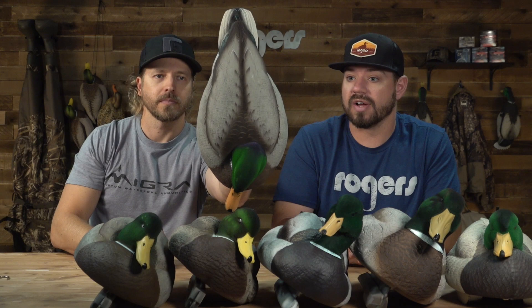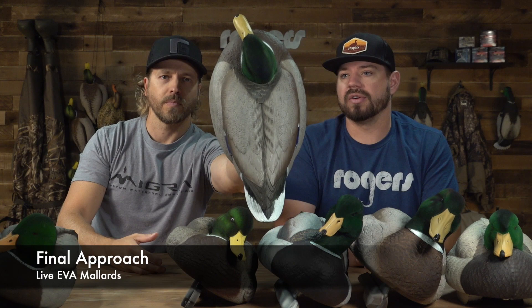Hold that up for the camera so they can get a good look. We have the AVNX Top Flight — new for this year is the flocked head 12-pack version. To the left we have the Final Approach Live flocked head mallards, also a 12-pack. Then we have the GHG Pro Grade XD Series flocked head mallards, a 12-pack — it's been a very popular SKU for a few years. And then we have the Dakota Extreme flocked head mallards, also a 12-pack — a long-time decoy for us.